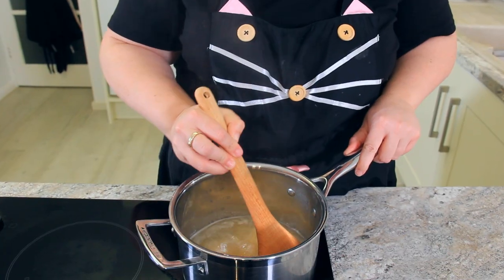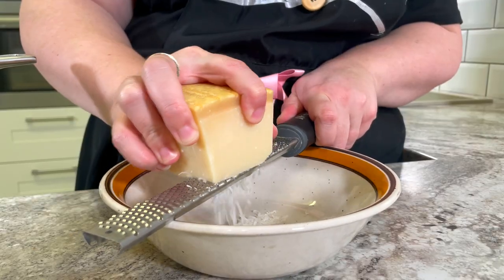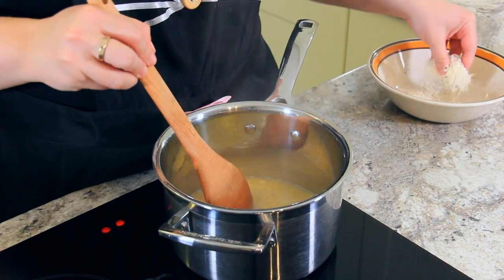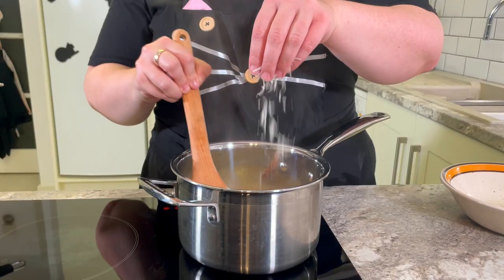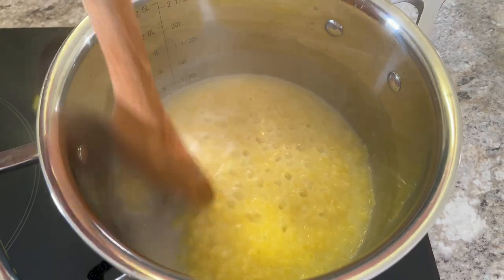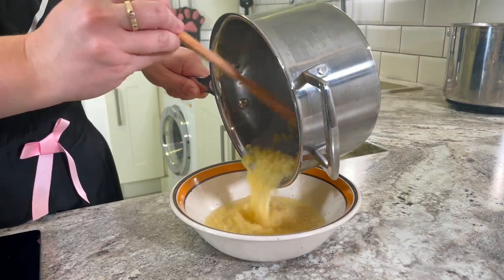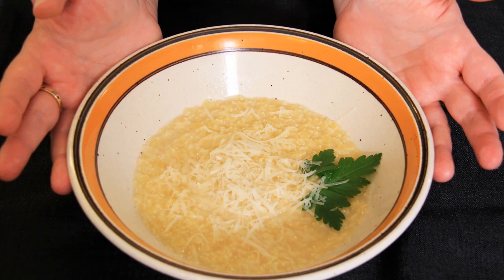Make sure to continuously stir your pastina so that it doesn't stick to the bottom. Grate a few tablespoons of Parmigiano-Reggiano. Once your pasta is cooked, turn off the heat and slowly start to sprinkle in some of that cheese so that your pasta becomes nice and creamy. I like to top mine with a little bit of parsley and another grating of fresh Parmigiano-Reggiano — and that is comfort in a bowl.